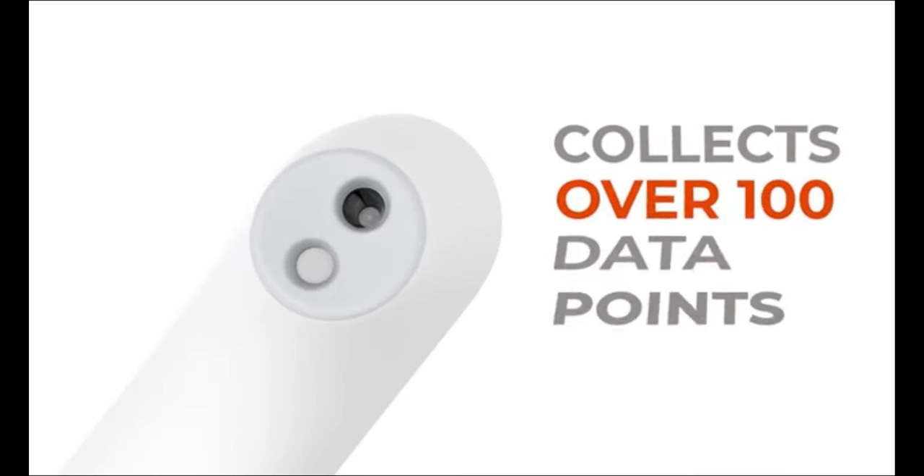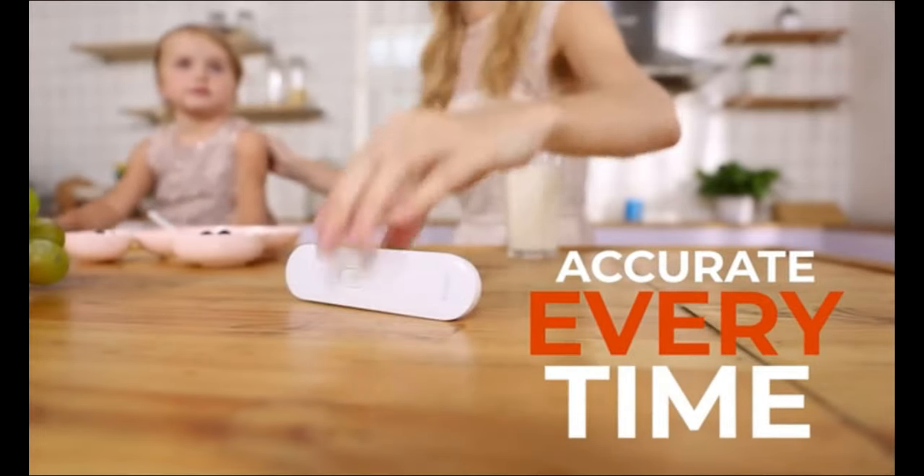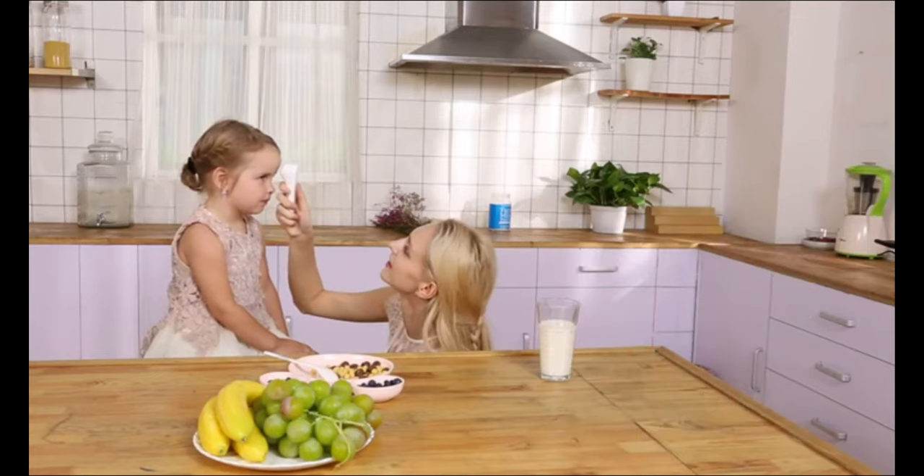The infrared sensor collects more than 100 data points, getting accurate results every time, so you can feel confident when you're keeping a close eye on a kid with a fever.